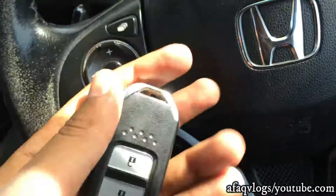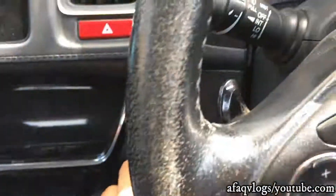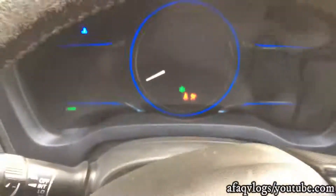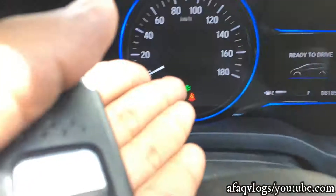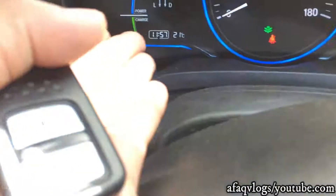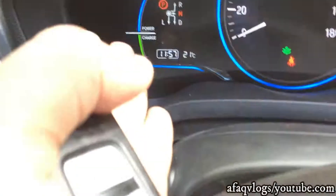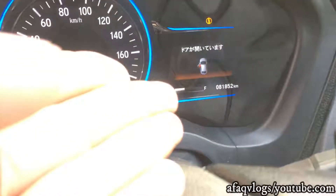This is the remote. Now I will show you the dashboard option. This is the push button which starts the car. This is the speedometer — 180. This is the control option, with drive, neutral, and parking. You have time, temperature, and battery charge shown on the display.